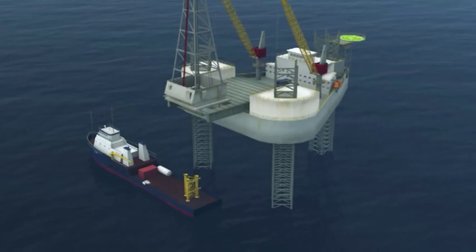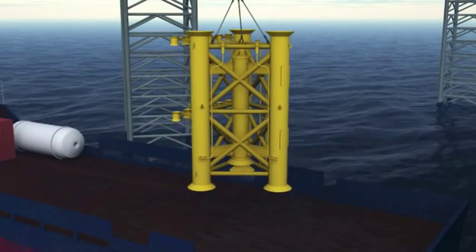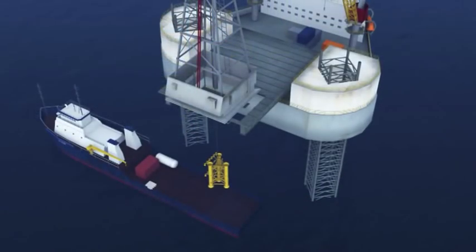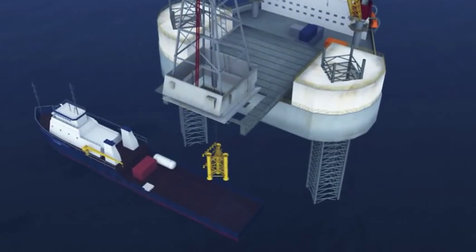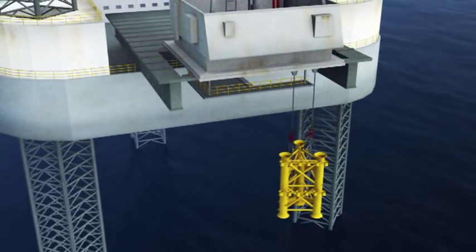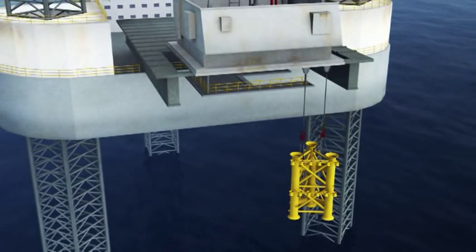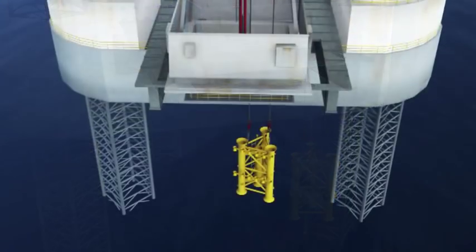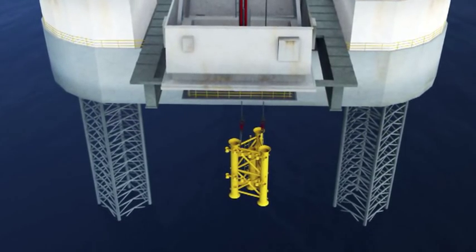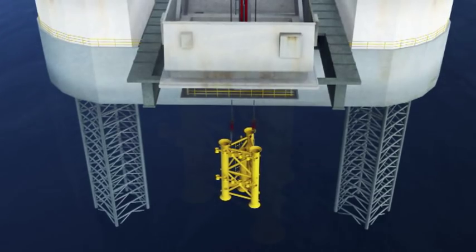With the subsea structure, a hook is lowered through the jack-up's rotary table and attached to the structure. Its sea fastenings are released and the subsea structure is lifted and suspended from the cantilever to one side of the rotary table. The process of lifting the structure from the vessel takes about 90 minutes. When the center slot has been drilled to depth, the bottom hole assembly is withdrawn and the subsea structure positioned under the rotary table.